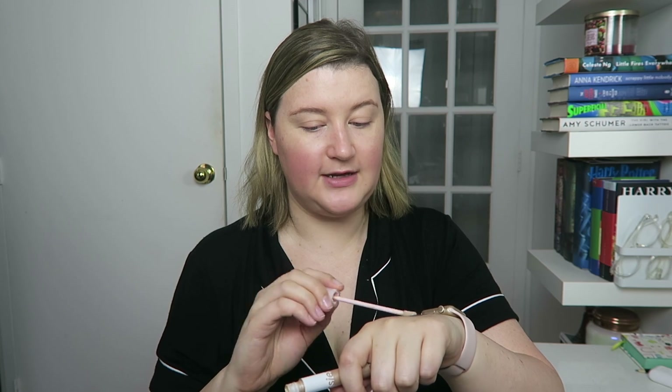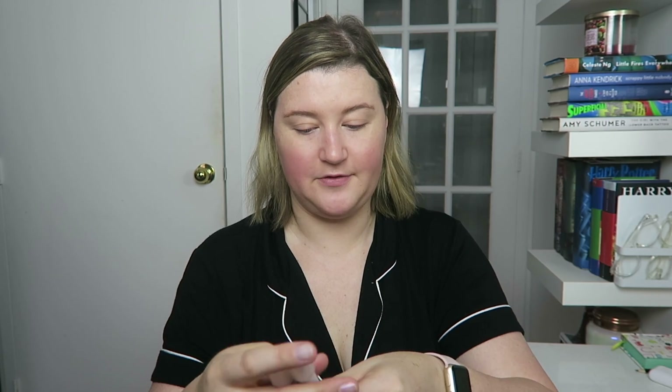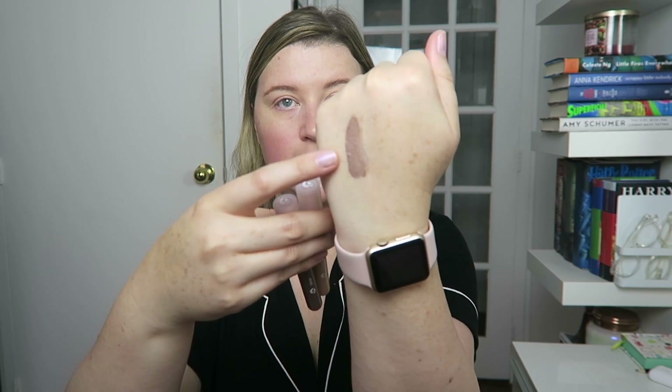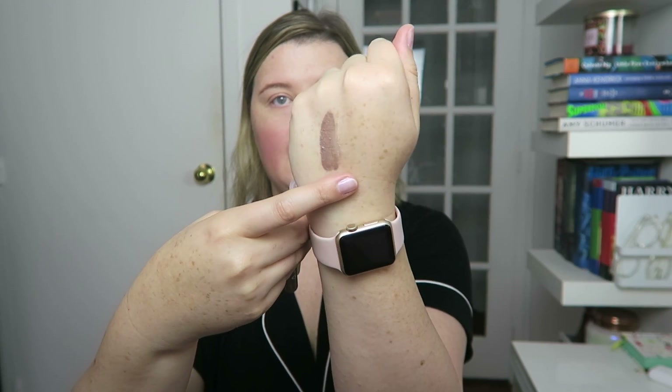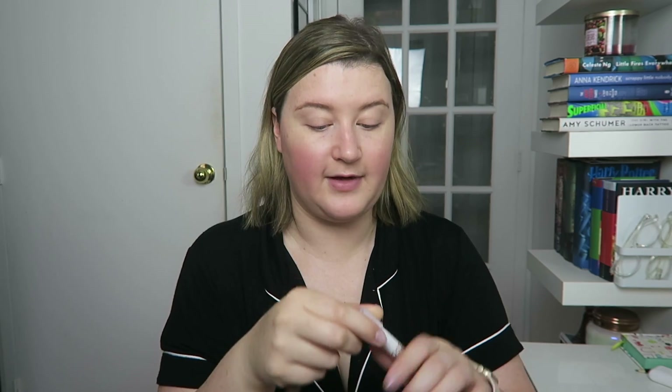I don't find that they crease throughout the day either, which is another plus — something that happens with a lot of liquid eyeshadows. On the back of my hand, this is Fawn and then I have Moon right here. You can't even really see it, it's just shimmery. So I'm going to put Fawn right above my lash line and blend that out, and use Moon right under my eyebrow as more of a highlight.